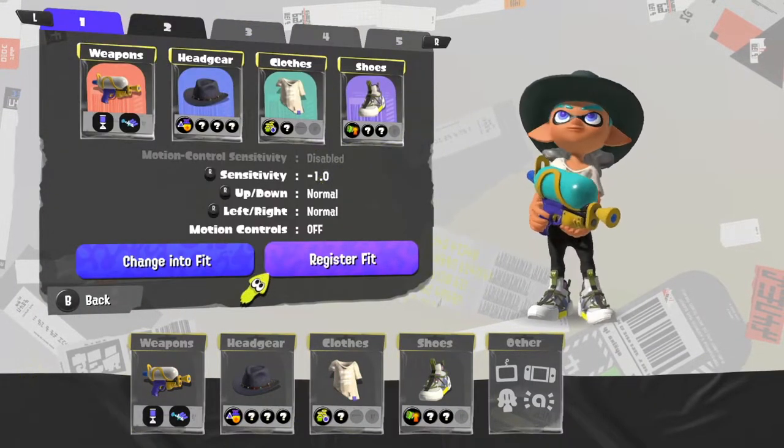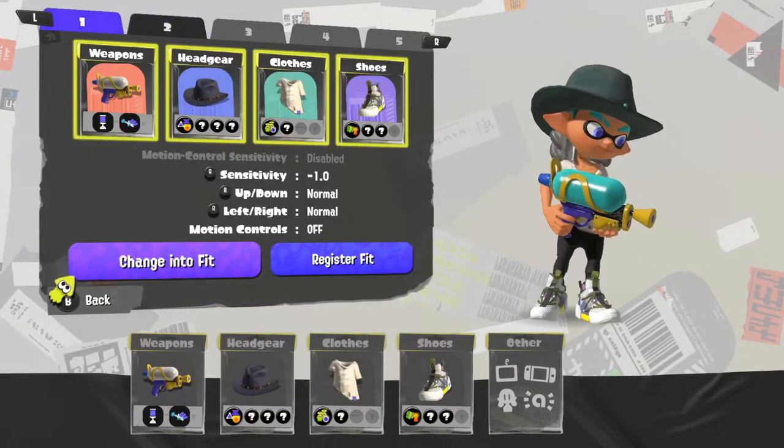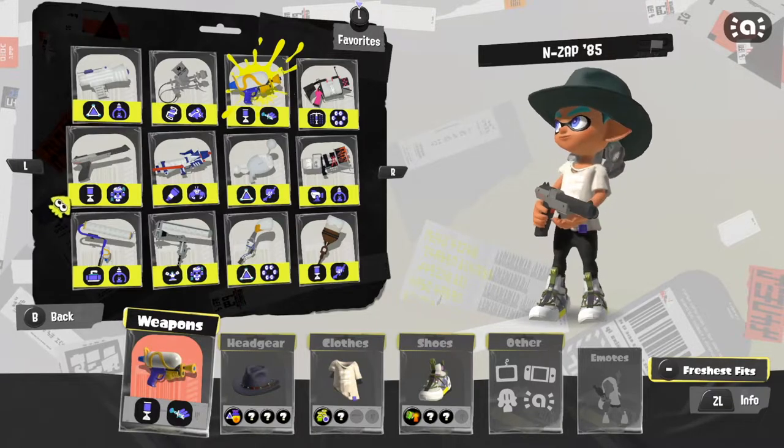Once you've selected what you want, you press the minus button and you register your fit. Then that's saved for you so you can just flick through your fits and change into a fit. We'll just create another one just so you can see it working.